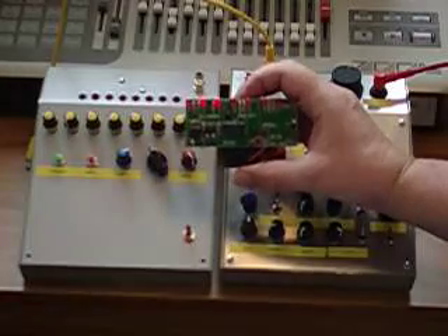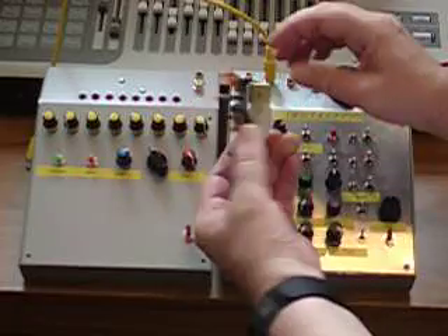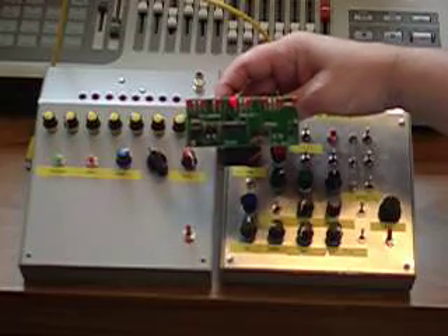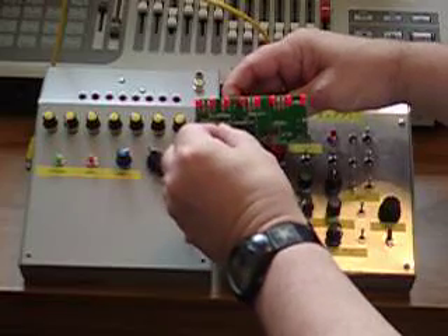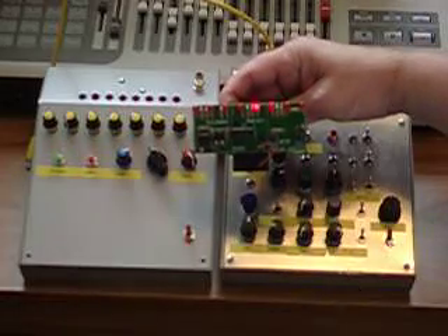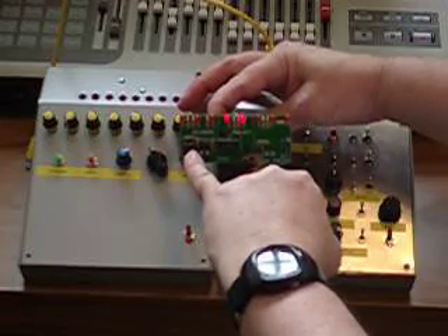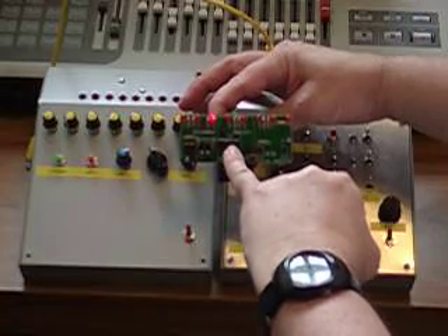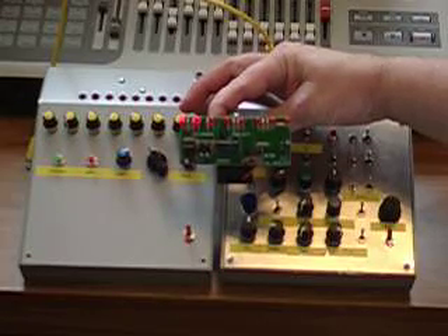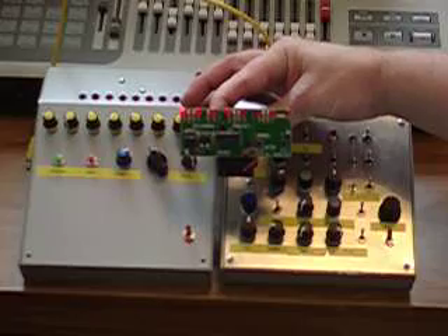If you follow the instructions as included, this is what you'll end up with: a printed circuit board, battery mounted on the back, and an LED running light display which can be programmed in different ways. It has a little speed control on the front and a couple of push buttons. This simple kit uses a 555 timer chip and a 4015 binary shift register to produce the pattern, which enables us to do some tricks that we couldn't do with a more traditional design using a 4017 counter chip.